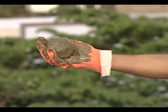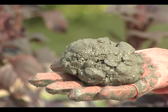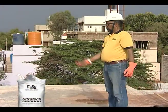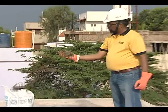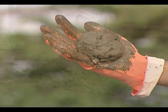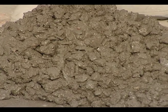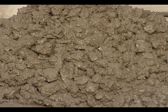When it lands back on the palm, it should not disintegrate — disintegration indicates the presence of excessive stone aggregates. When the concrete ball is tossed to a height of one foot, it should disintegrate or develop cracks; otherwise it indicates the presence of excess sand. Based on these observations, the proportions of coarse and fine aggregates can be adjusted to get a cohesive concrete mix.